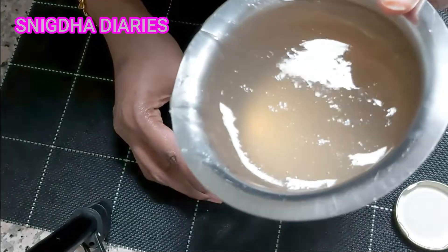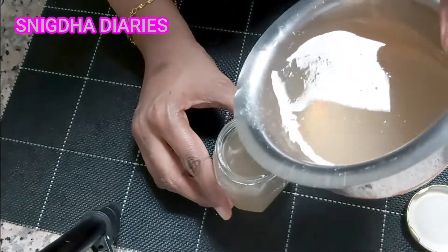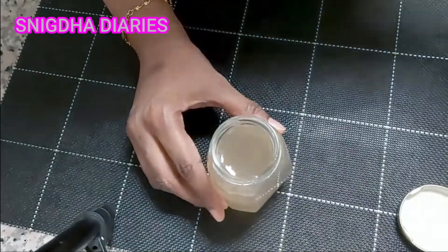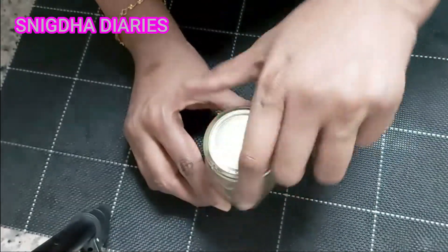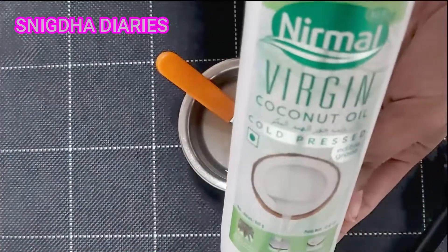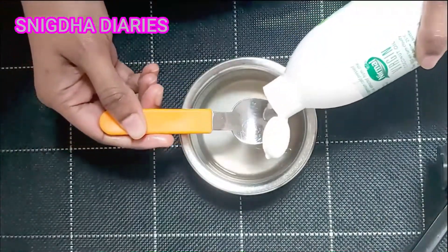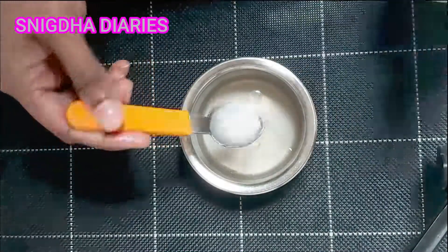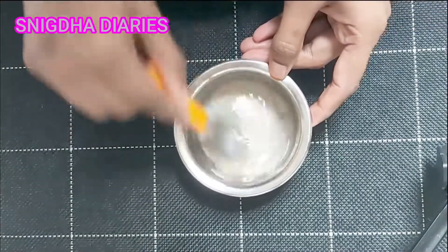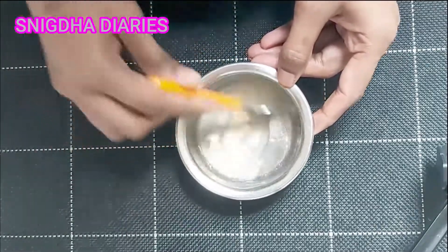You can use as much gel as needed for the length of your hair, and place the rest in an airtight container — it keeps for up to one month in the refrigerator. For application, I'm taking four to five spoons of flax seed gel and adding a few drops of coconut oil. Make sure to mix the solution properly so that both the gel and coconut oil combine together well.